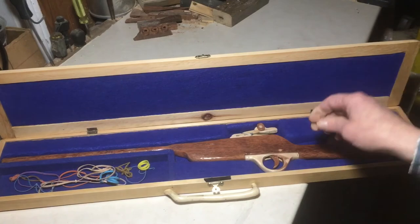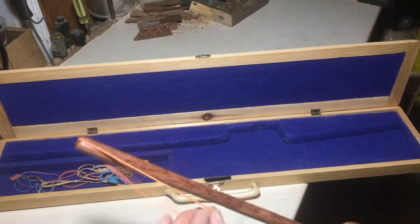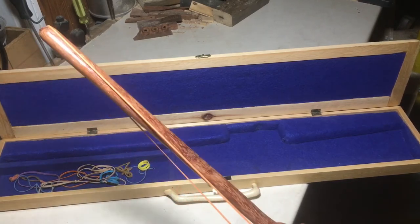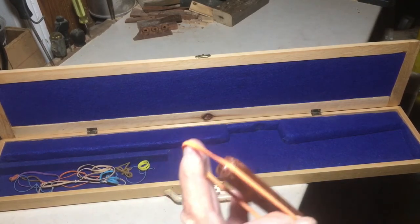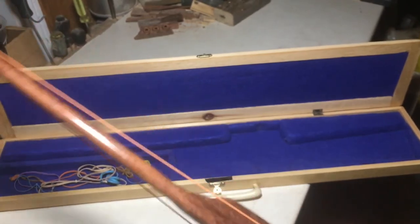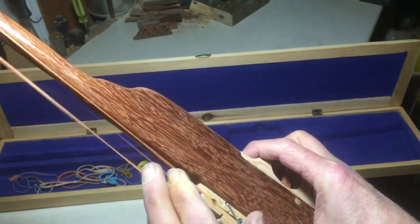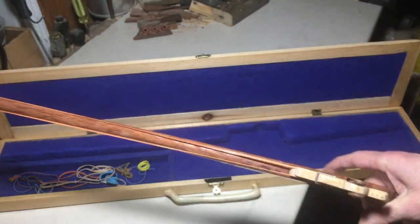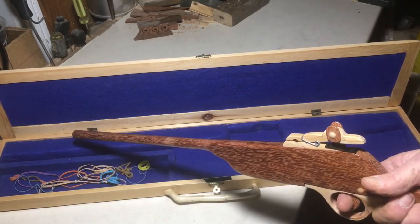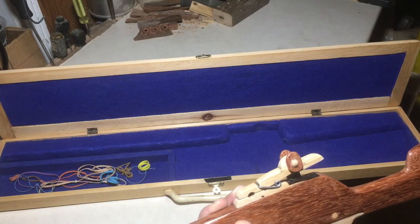Ammunition for this is readily available just about anywhere. In one way you could consider it a muzzle loader, because you've got to start at the muzzle to load it. There's a little groove cut here so your rubber band just fits in, then you go back and load it into your clothespin like so, pull the trigger, and it shoots the rubber band.